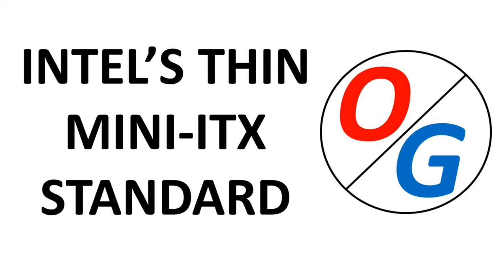Hello from OG Benchmarks. I have finally completed my first Thin Mini ITX build. While researching these builds, I came across Intel's Thin Mini ITX design guide. It's almost 10 years old, and this video is going to highlight what Intel envisioned for the Thin ITX format and what has really happened over the past 10 years.